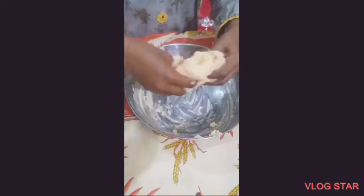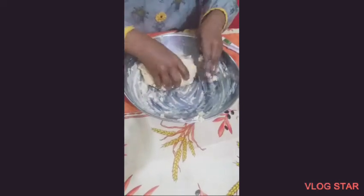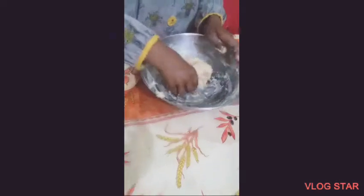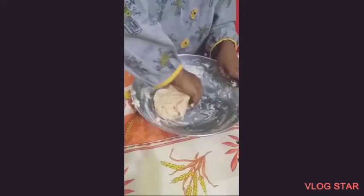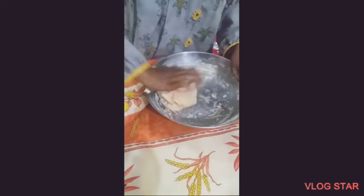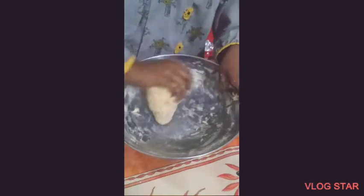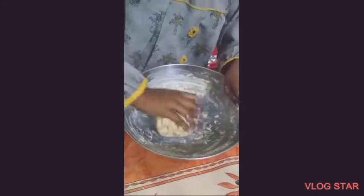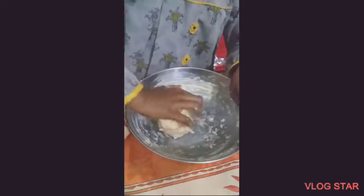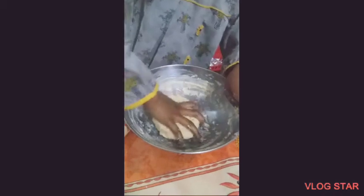Now I'm going to take the butter and mix that in. Now it's going to be soft because of the butter and it won't stick. So I'm going to add it to the dough. We also have to wrap it in a plastic wrap so that it won't be lumpy.